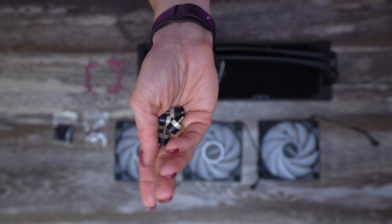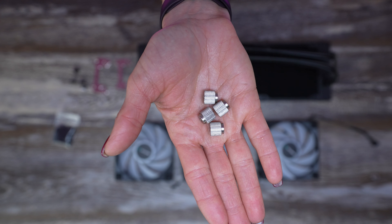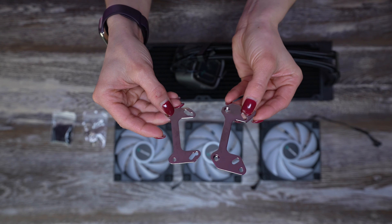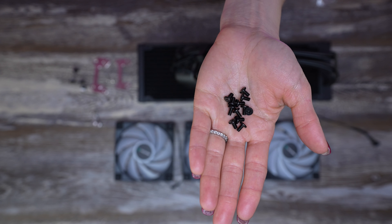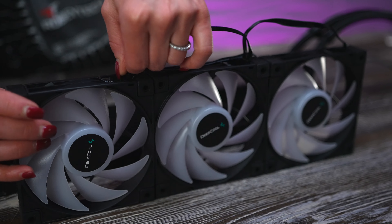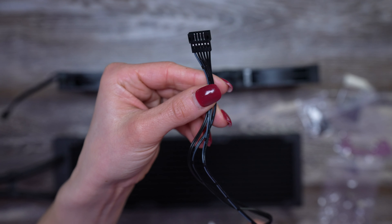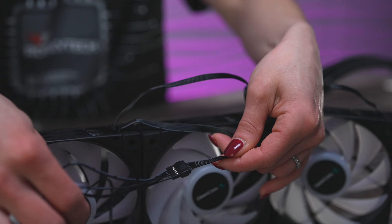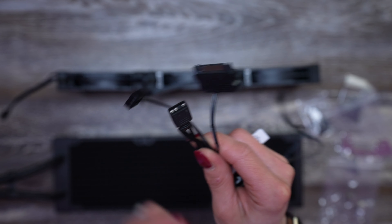These are the four standoffs that we are using, and they attach directly to the motherboard. Four thumb screws, which will secure the pump on the AIO. Two brackets that will go on our pump, along with the little baby screws that will secure them in place, and then our radiator and fan screws. So the first thing we're going to do is daisy-chain our fans together. Then you will find this cable — one end connects directly to the fan, and on the other end is an ARGB fan header and SATA connection, which we'll do in a little bit.